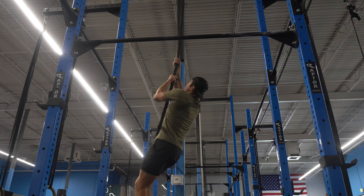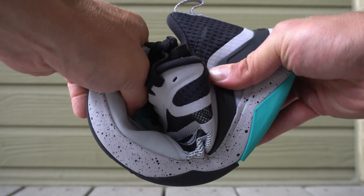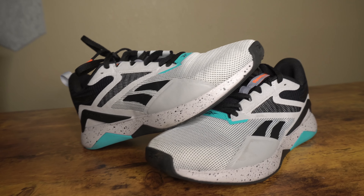We also have an extended outsole layer that wraps up, biased towards the medial side — I like that for durability. The meta split tech in the forefoot gives the toe box a little bit more mobility, so even when doing sprints and plyometrics, this model has felt pretty comfortable and I've liked the maneuverability. I think this model is honestly a step in a really good direction for the NanoFlex line — the TR was okay, but this model is hands down a lot better.